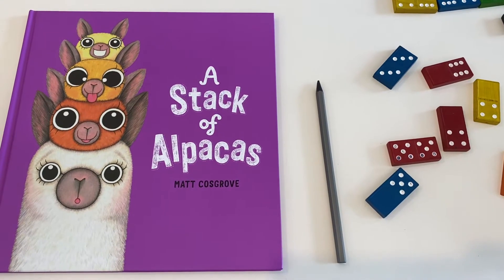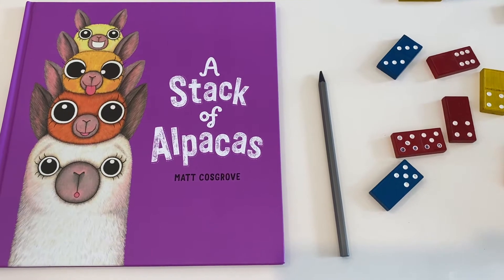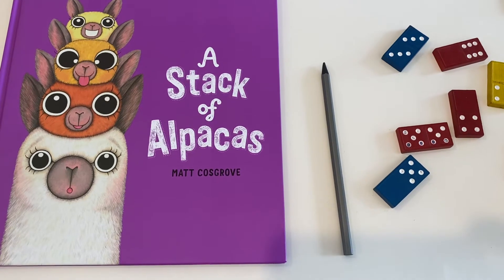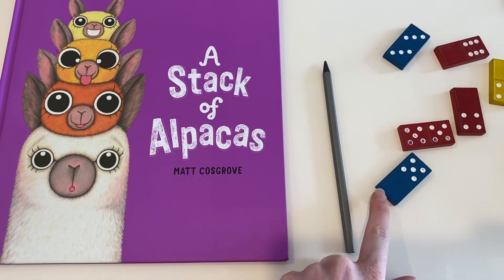Hi everyone, my name is Sophie and today I'm going to be talking to you about measuring length. We measure length to find out how long something is, and when we measure the length of something, we measure with units. Today I'm going to be using non-standard units such as dominoes.